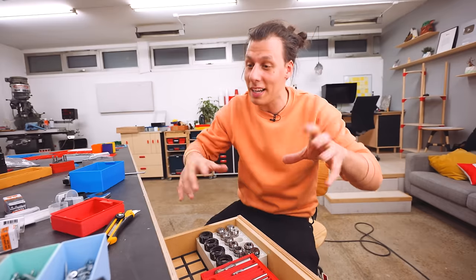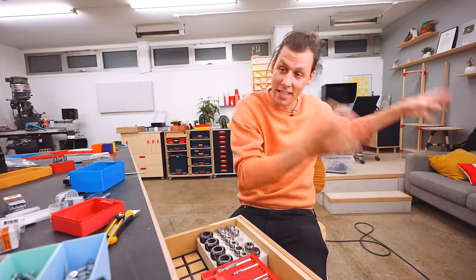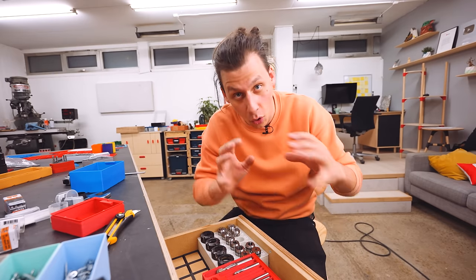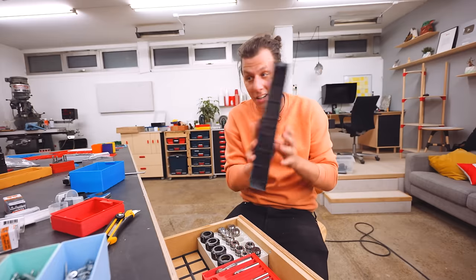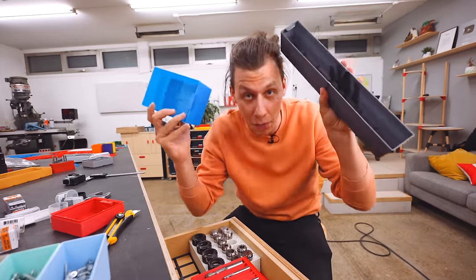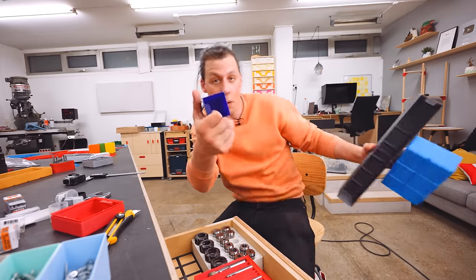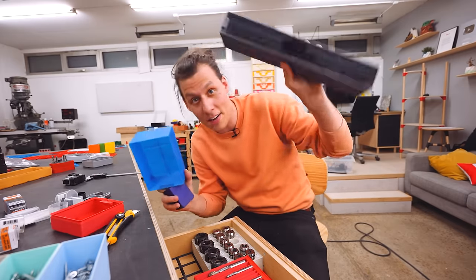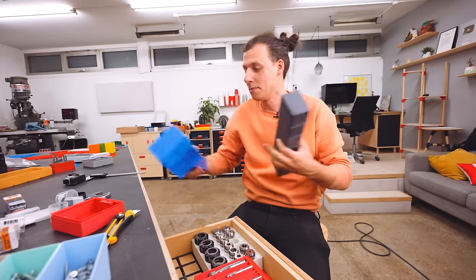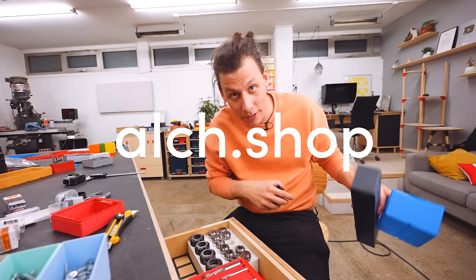Moving on — I've been thinking about what sorts of things are convenient to have next to a CNC machine, and we're going to organize all those things in the standard boxes I have everywhere else in my workshop. If you want to download any of these, I have them in sizes ranging from 1×1s, 2×6s, 1×7s, and everything else. All of that can be downloaded from my website, alch.shop.